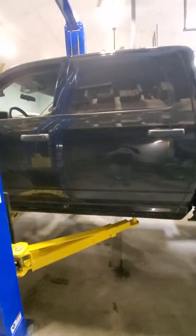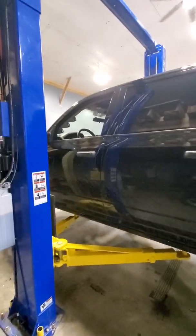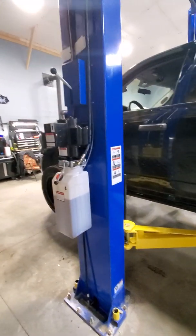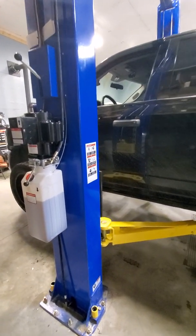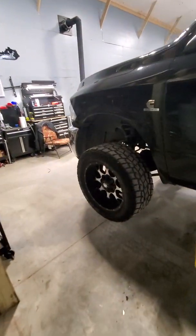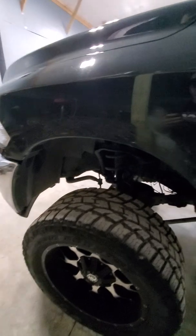The cab of the truck is just about centered on the post of the lift. It's a little bit further back on the lift because, like I said, the weight's up front with a lot of weight in the engine compartment.